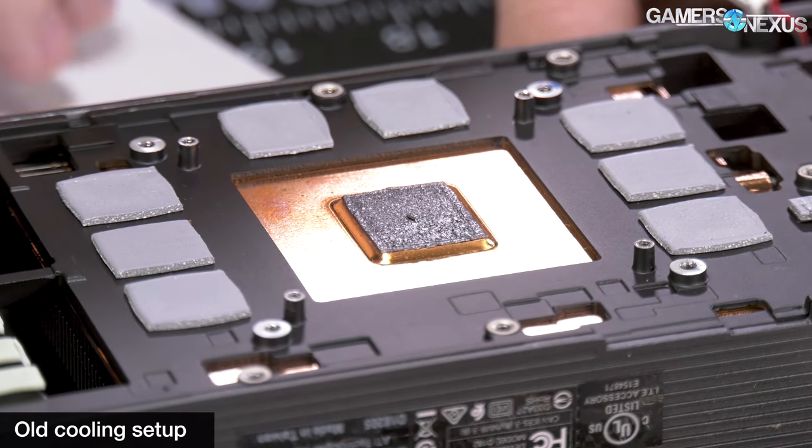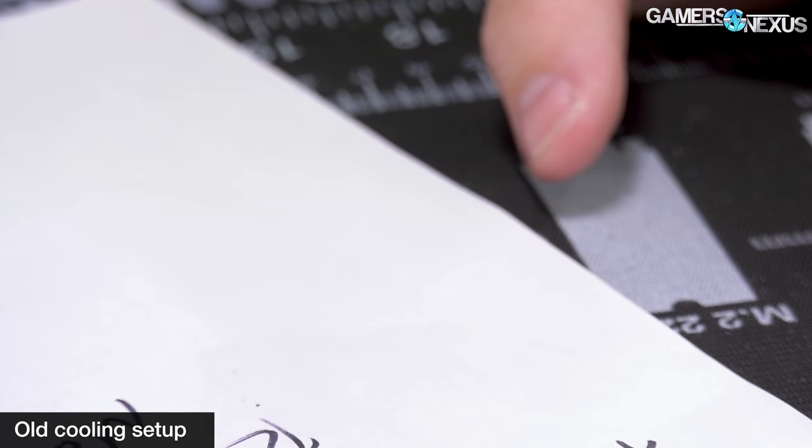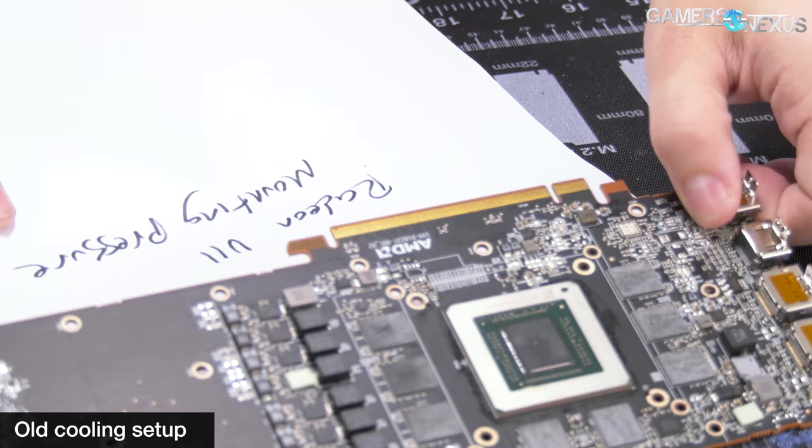With our quick changes, we were able to get the card into a 40 dBA operating range without thermal throttling, which was not possible previously on our test bench.